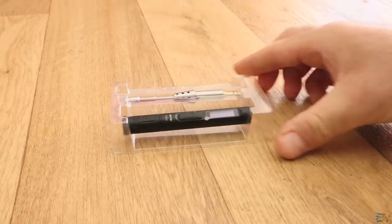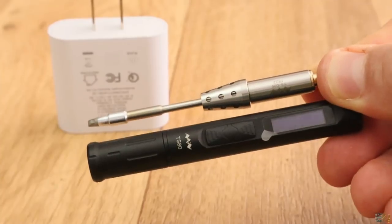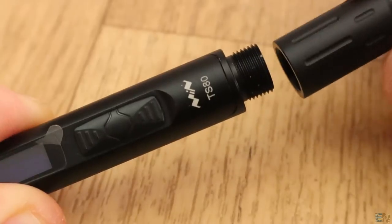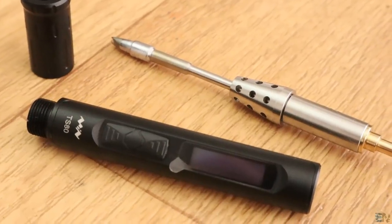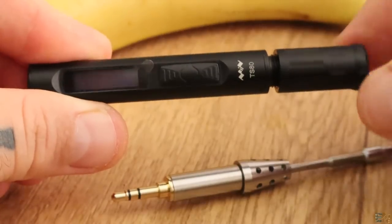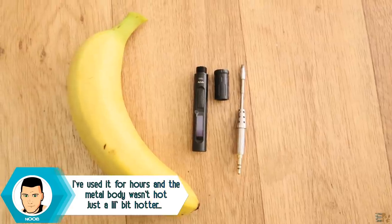So there you have it, the TS-80 portable soldering iron. Look how small it is. And if we take the handle off, it is even smaller. All the electronics are inside of this small metal tube. This case is made out of metal now, and that's just great since that will make it very strong.